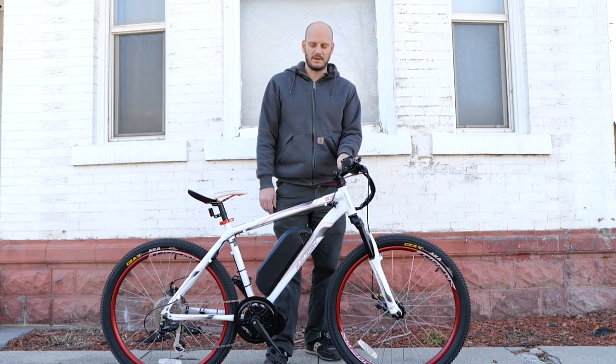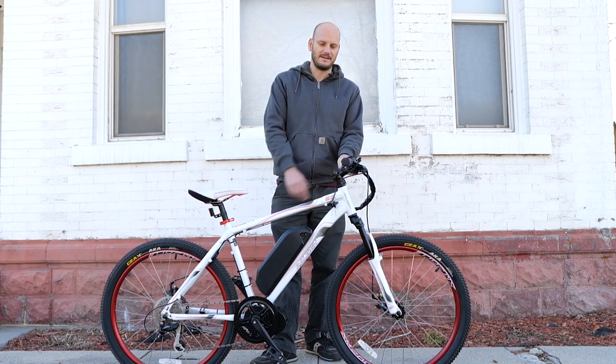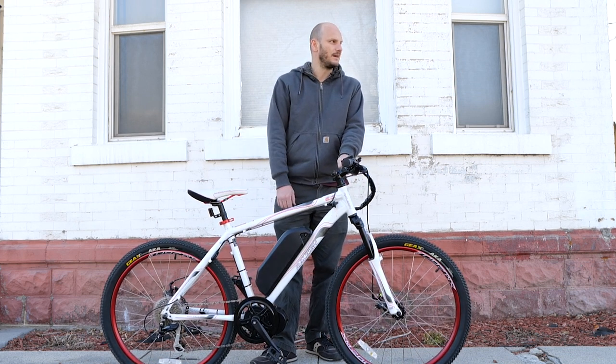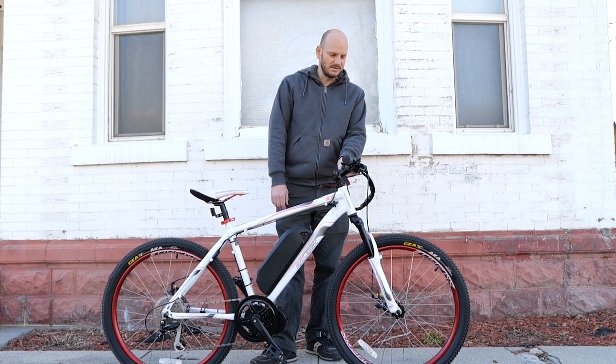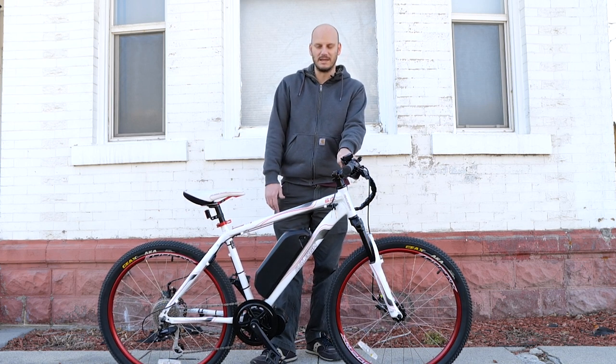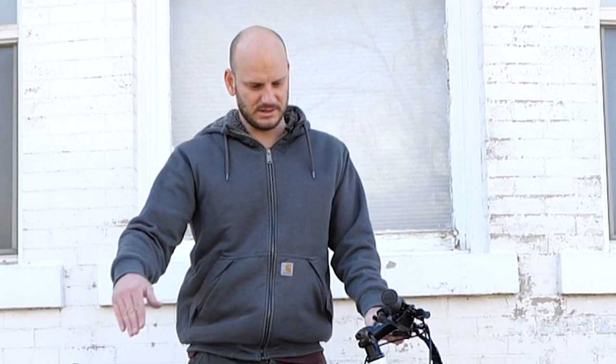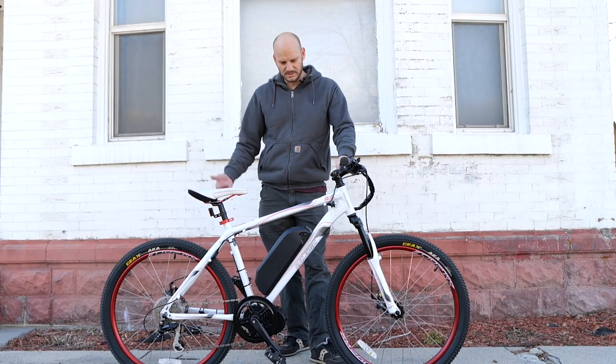So this is a Talus 5.0. Somebody shipped me this bike — they wanted it converted. They actually sent me two bikes; one's a 4.0. They had them in their garage and said this thing's been here for about eight years. Both of them were in mint condition. They said, I don't want to spend three grand on a brand new bike that may be poor quality — I have this bike, I know it's not junk. I've ridden it a couple times a year for eight years but my legs just don't like riding up hills, so might as well convert this one.